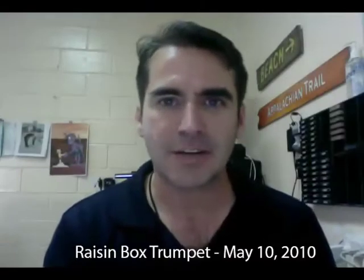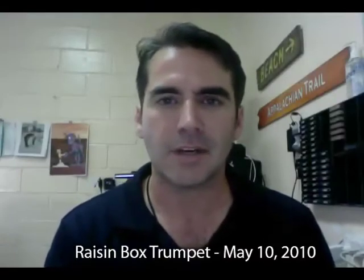Hello, Maria. Hello, Skylar. This is a little video for Skylar, and I want to tell you how to do something.